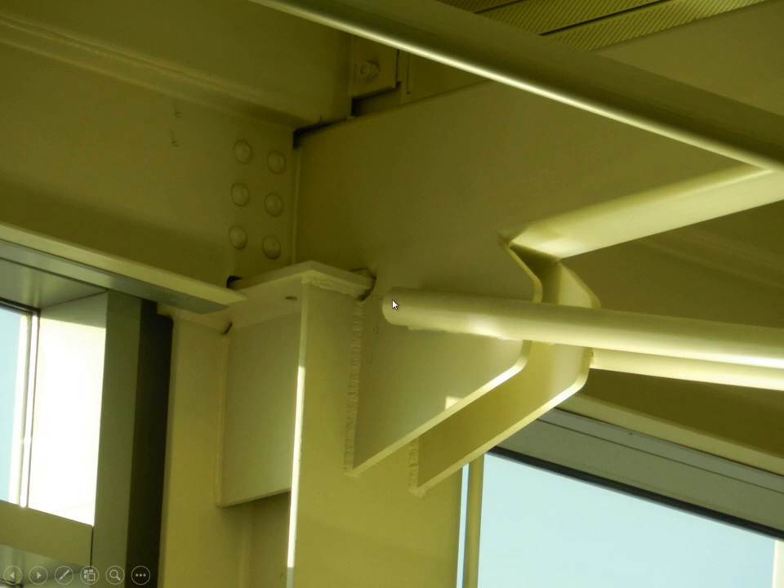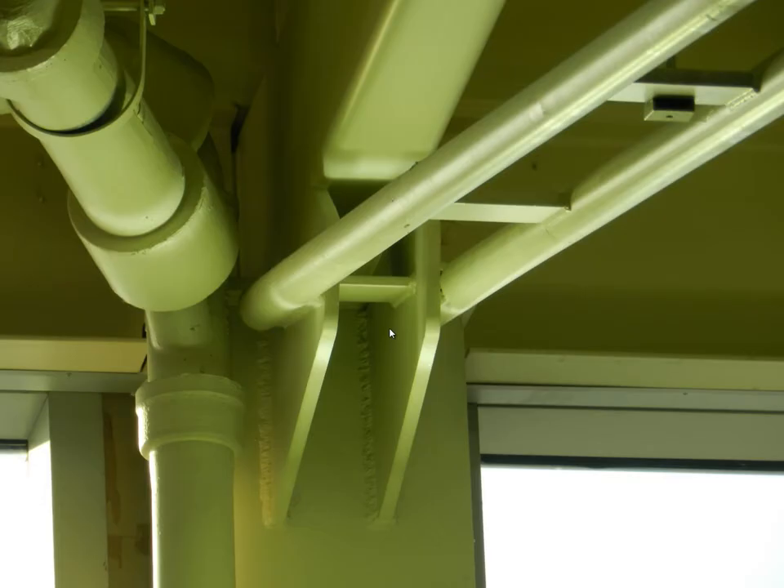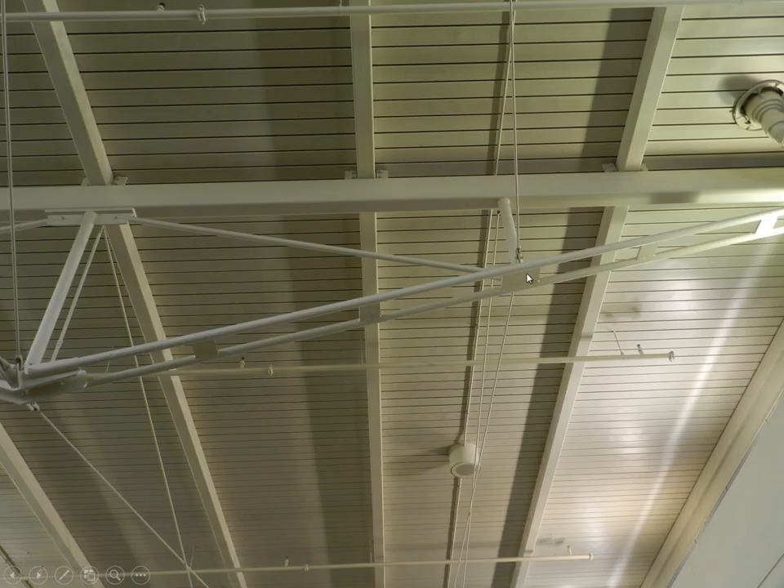So here we have a situation that violates our common rule for making trusses, but they had a really good reason for doing it. These are alternate views of that joint at different locations showing the top connection as well.